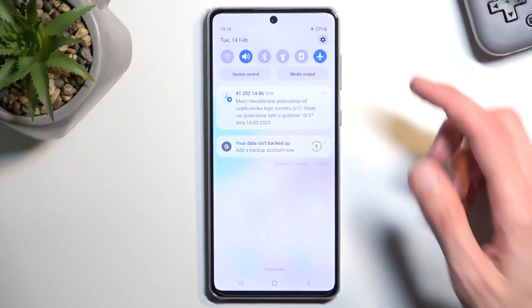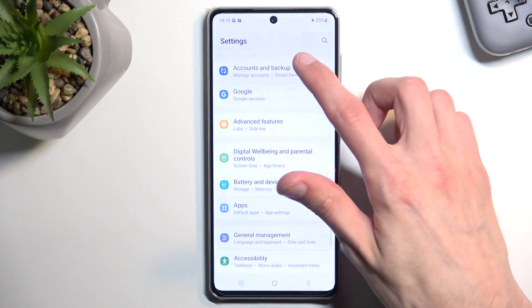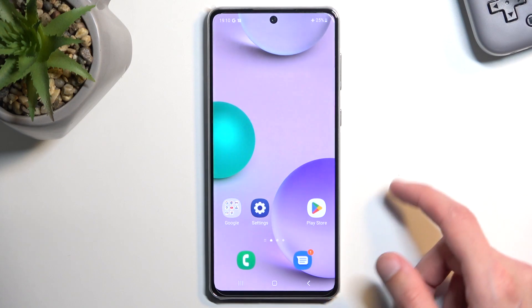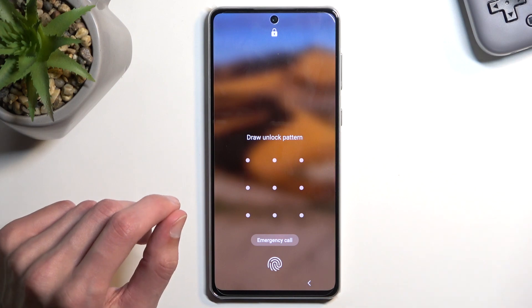I'm going to quickly check before I start if the device is signed in to any kind of account — and it is, so that's good. Let's lock it, and you can see that I do have a pattern set, so I'll proceed from here.